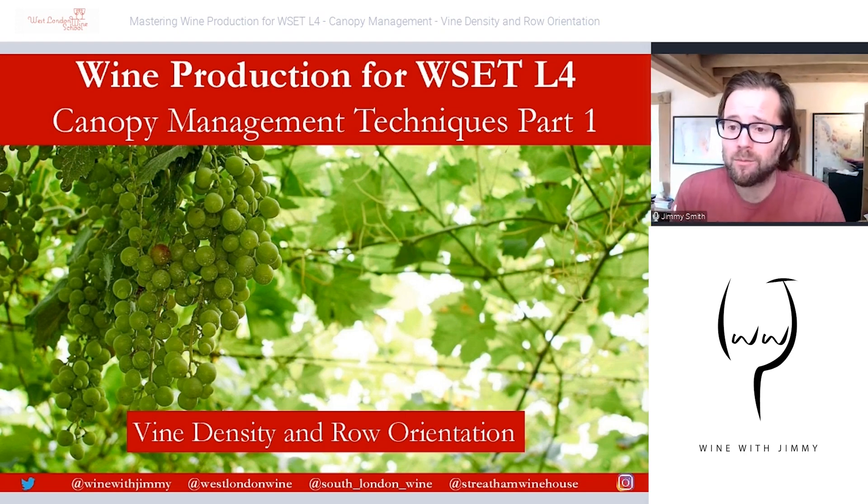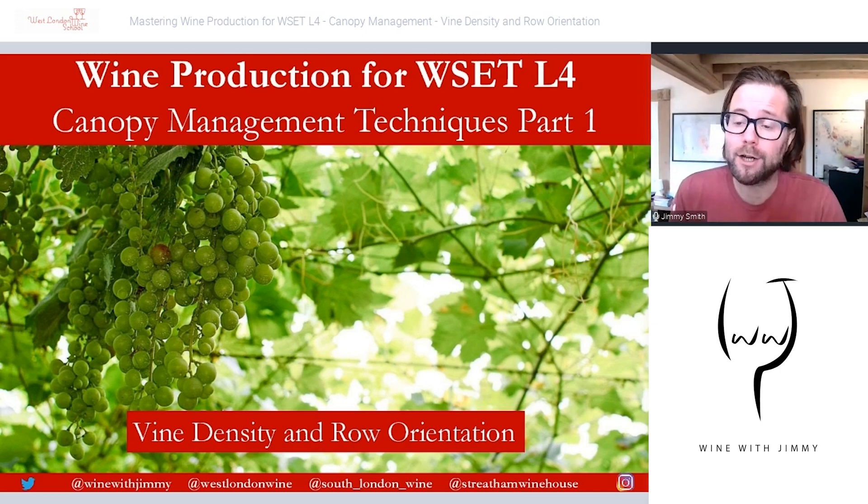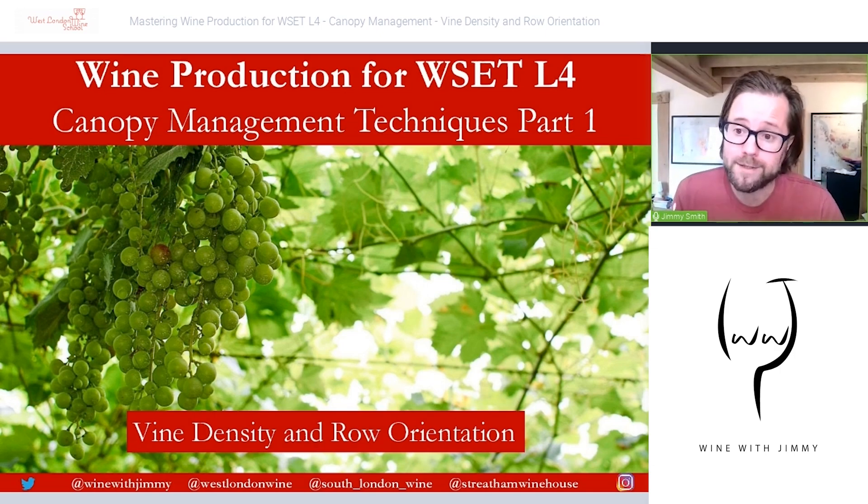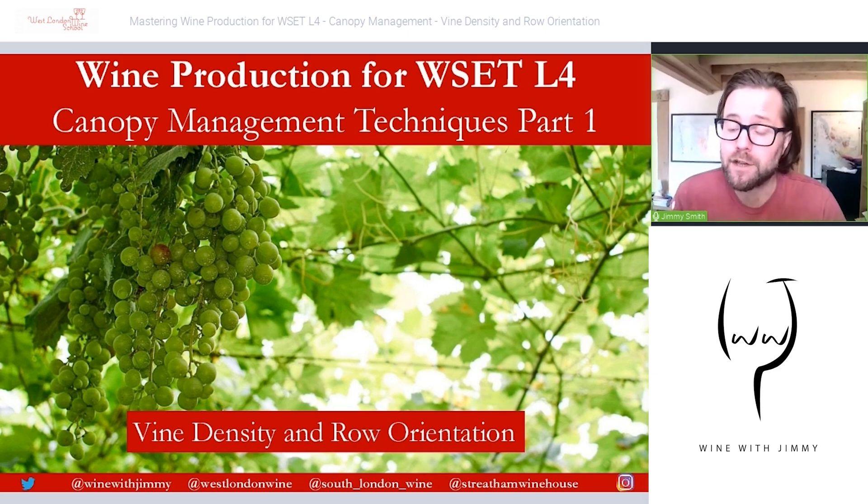Hello everybody and welcome to the Wine with Jimmy channel and the e-learning portal at winewithjimmy.com. I am your host Jimmy Smith — a very warm welcome. We are here looking at what we always do: WSET self-help revision sessions, which I break into videos normally somewhere between 10 to 20 minutes long, included with lots of diagrams, maps, and Google Earth videos to really bring the subject to life and help you understand it better than just reading the text given with the diploma.